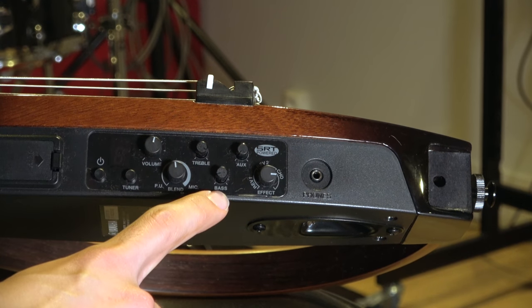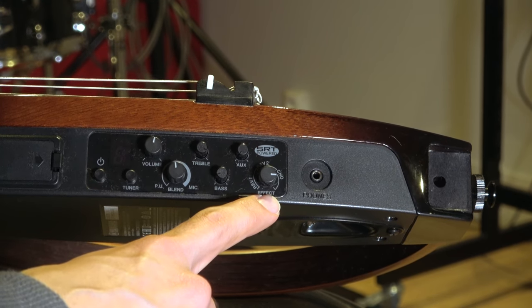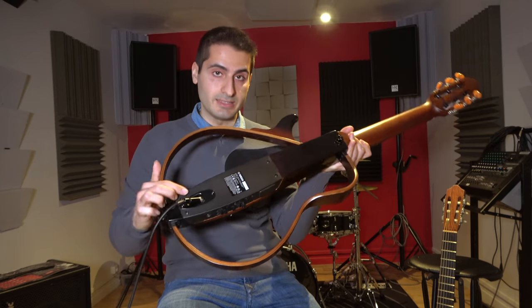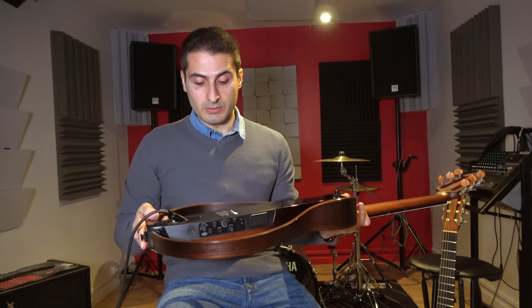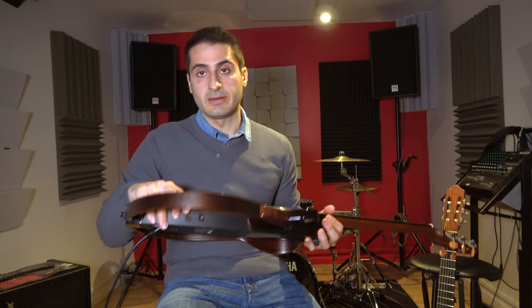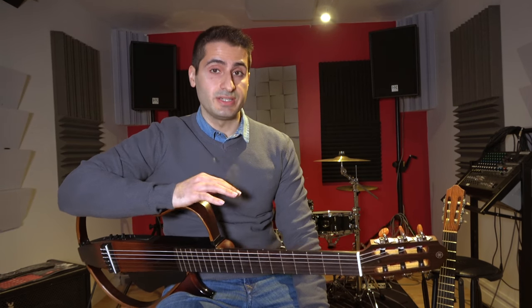There's also a treble and bass volume control, a tuner and three built-in effects: two reverbs and one chorus. You can plug the guitar directly into your amp right here, and you can also plug any external source of music right here, like a backing track for example.